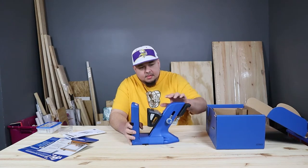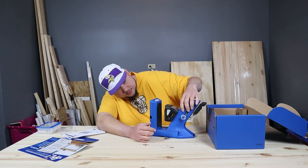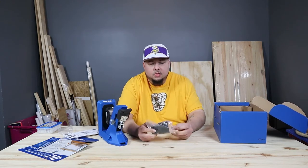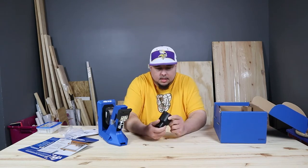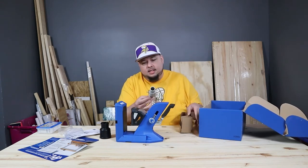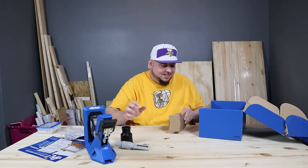That looks nice - feels good, feels solid. There's a little movement back here to kind of put all your little accessories, your depth gauges and whatnot. This right here - looks like a little dust collector or something. I don't know where we put that yet, we'll figure that out. I have no idea what any of these things are - we're gonna see though.